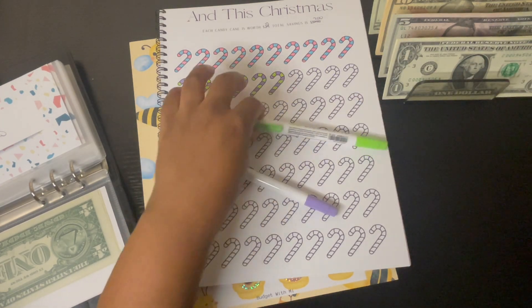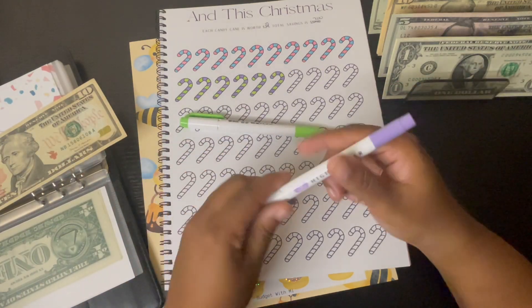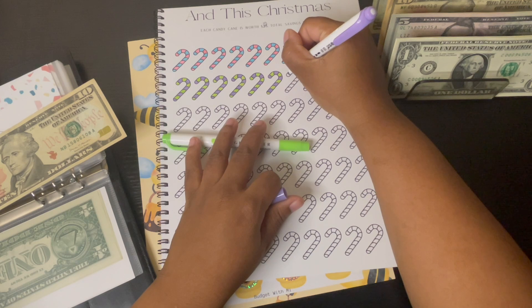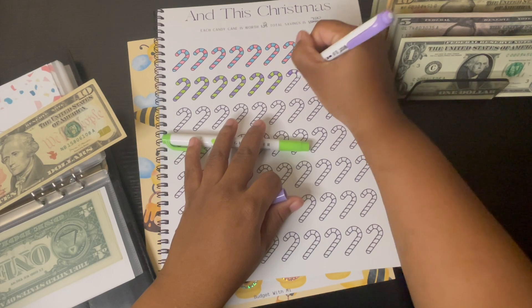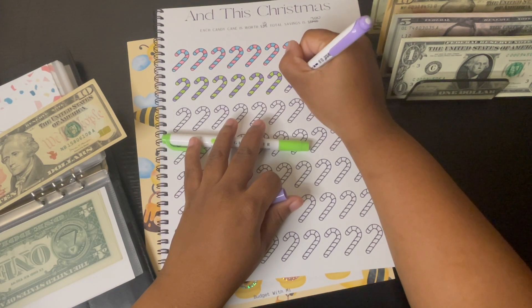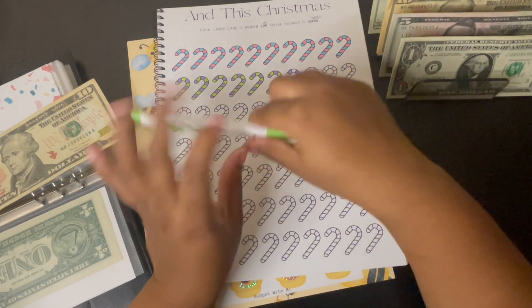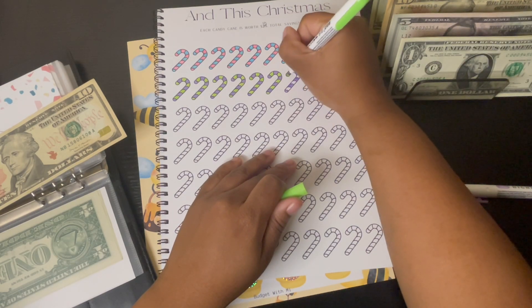I'm putting in $10 so let me color in one of these. I really hope this is the right color. I already colored what I had because, if you guys remember from last Christmas, I had a little bit of rollover and some of you suggested that I should just keep it.